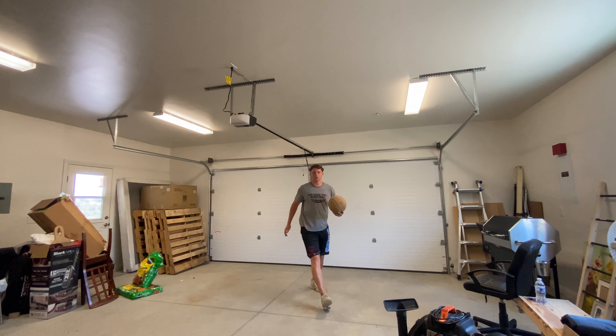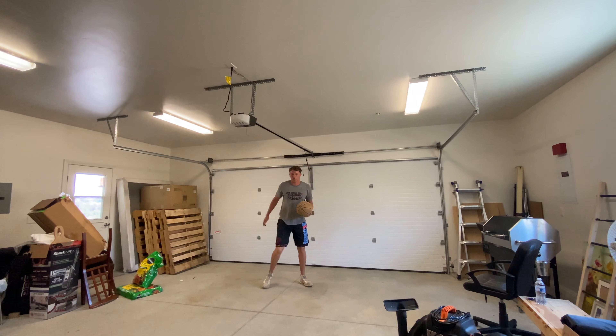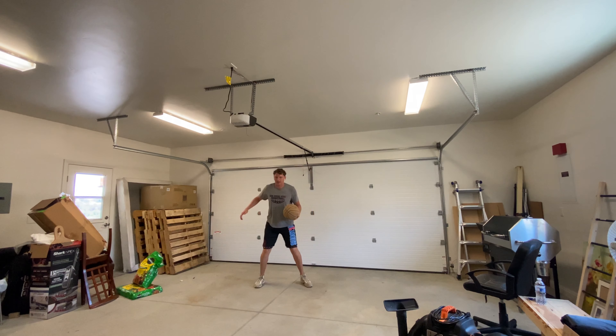Watch here — pick up and I'm straight up. We're going to rep that out 15 times. Let's go.